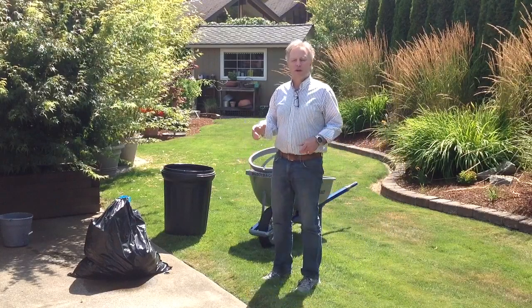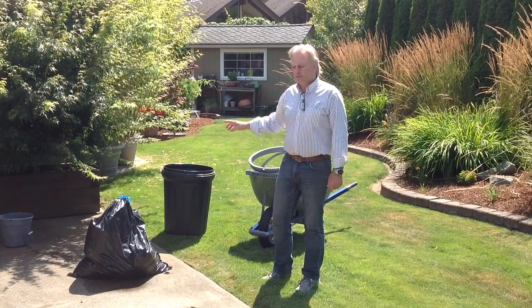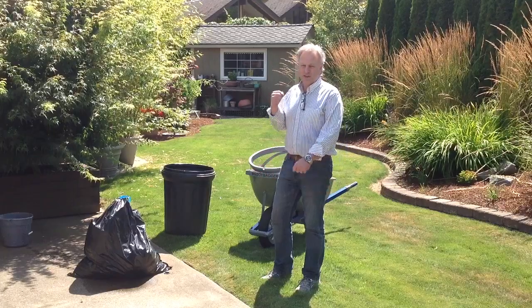Hi, I'm Tom Davis with Big Boy Bagger. Just want to show you another use for the bagger. Ran into this — tried to pull this bag out of that can. It took me about five minutes. The suction on that is terrible.